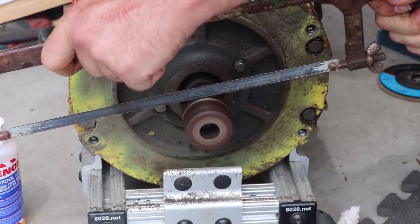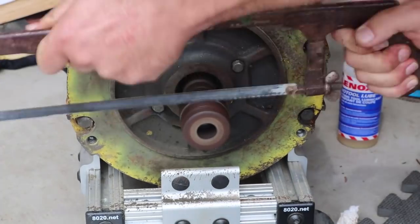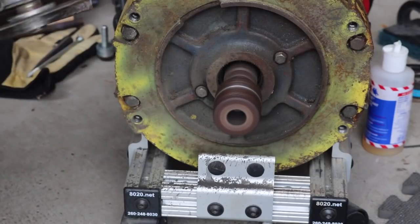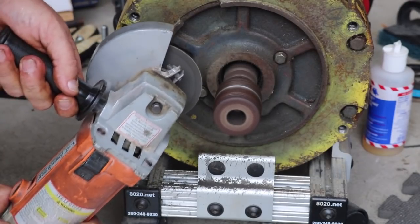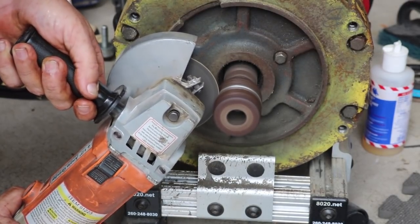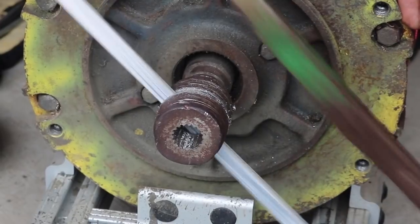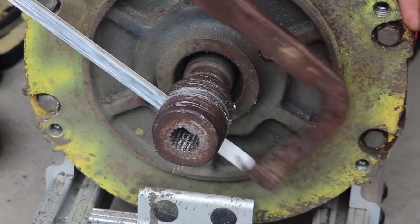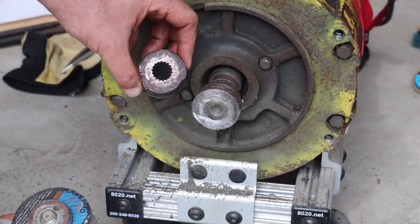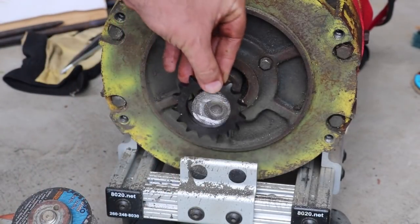I kept going trying to cut it with the hacksaw — this time a bit smarter, using cutting fluid. I actually took all the teeth straight off one hacksaw blade doing this. After that I decided lube and a hacksaw blade alone wasn't good enough, so I switched to the angle grinder with a cutoff disc and was able to do a significant portion of the cutting that way. In the end I did switch back to the hand hacksaw just to finish the cut. It took a while but we got that entire hunk removed.